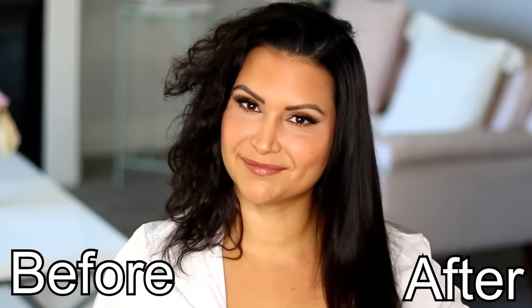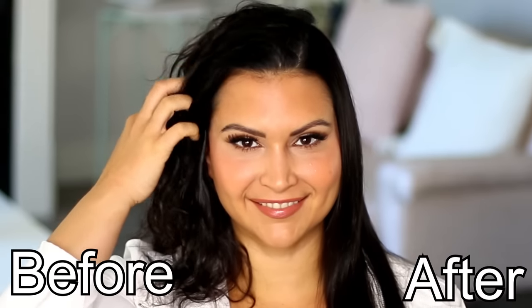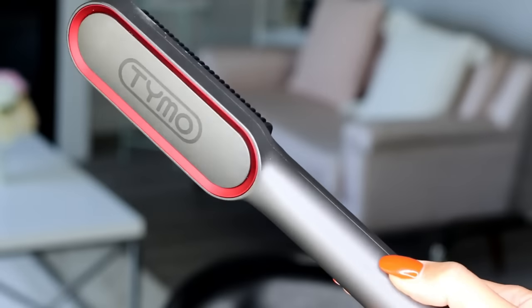As predicted, they also came up with the solution for getting perfectly smooth hair easily from home yourself. The comb and the flat iron at Tymo headquarters fell madly in love with one another and they had a baby. And this baby is about to be your best friend. It's the Tymo Ring.